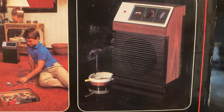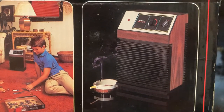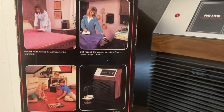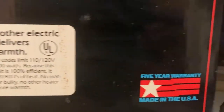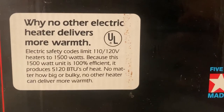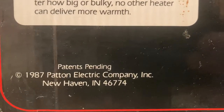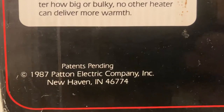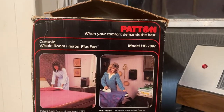And you know that when the smoke goes through the back of the filter and through the fan, it's still smoke when it comes out the front. So yeah, I don't think I'm going to be using this anytime ever, but I'll hang on to it — keep it in the box. Five-year warranty, made in the USA. Patents pending 1987, Patton Electric Company, New Haven, Indiana. Cool box — big part of the reason why I bought this fan.